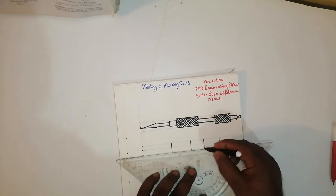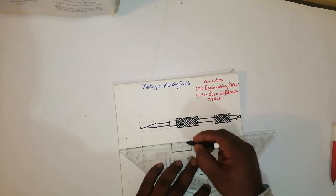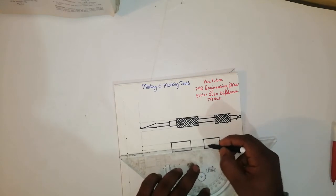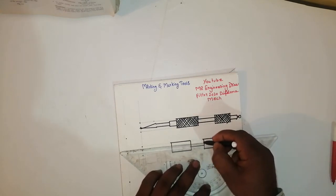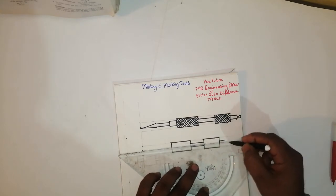Then join this line, and join this line, and join this line, and join this line. It is very easy friends. It is mostly used for marking purpose. See, what you have taken here — same thing.